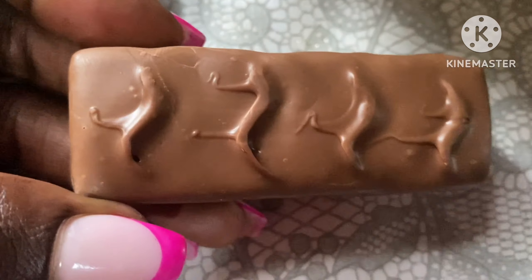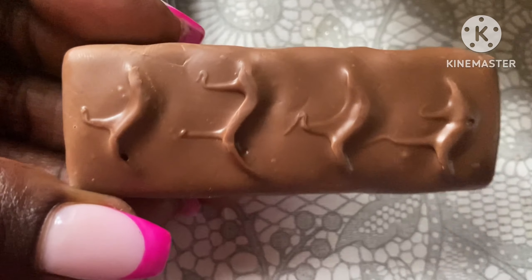It's a cute bar. So let's take a bite — should I do a blind test? Probably. Let me do the blind bite.